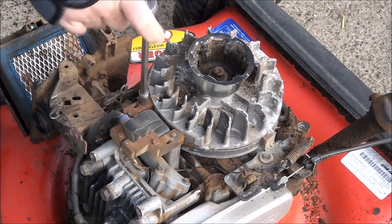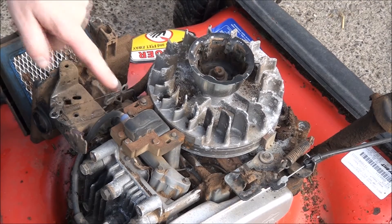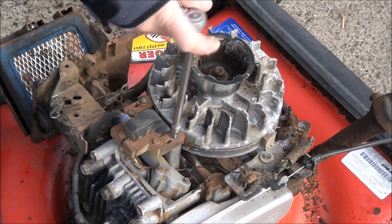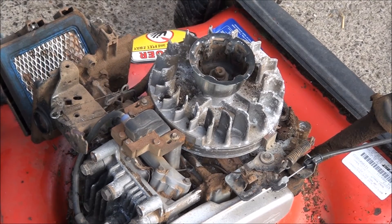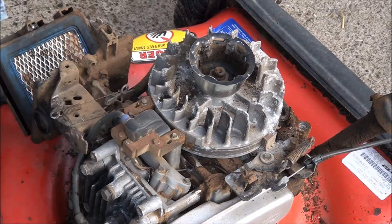Just crack it loose. Keep in mind these are very fragile bolts, so you want to be extremely cautious when unscrewing them, and more specifically when you're screwing them back in — not to over-torque, because they will break off on you and then you're screwed. So there's my 12.